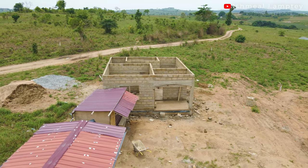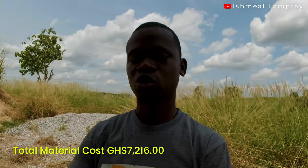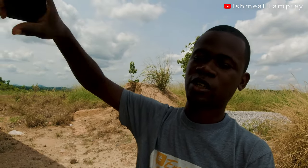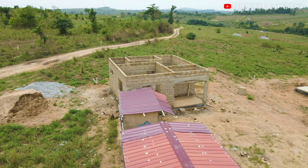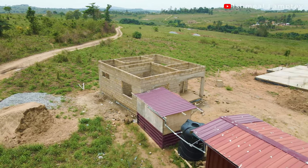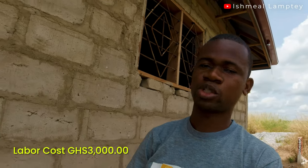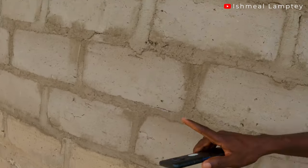That gives us a total material cost of 7,216 cedis — for the blocking-up phase from the top of the foundation floor all the way to the top, including the concrete and the iron rods in the concrete. The labor cost was 3,000 cedis, giving us a total of 10,216 cedis to have it all the way up.